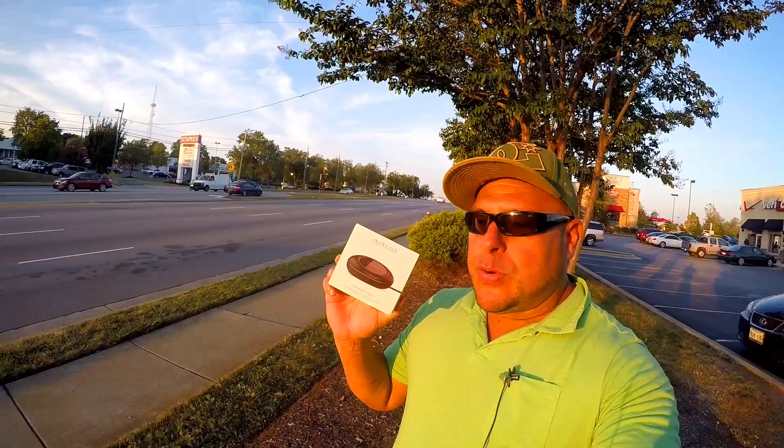What up, what up, what up my brothers. So for those of you guys that like the wireless chargers for your Galaxy phone, I have something for you.